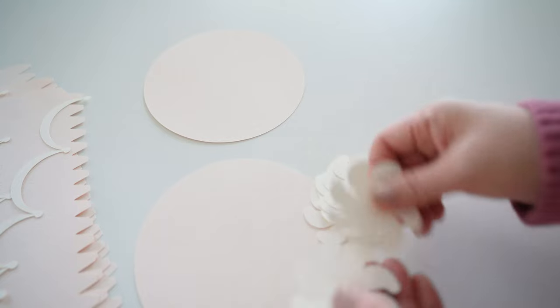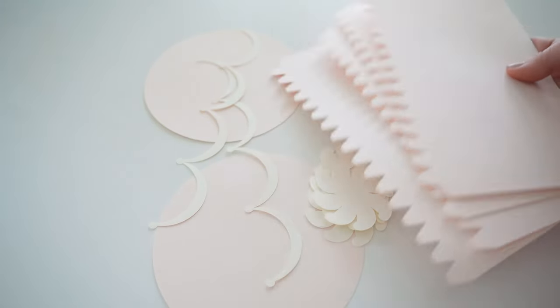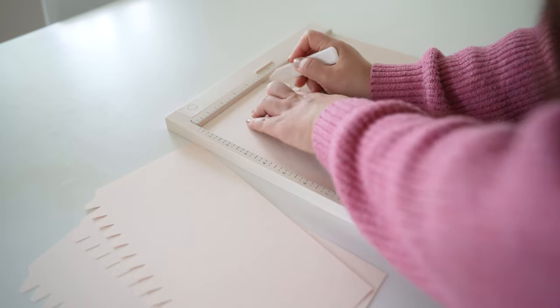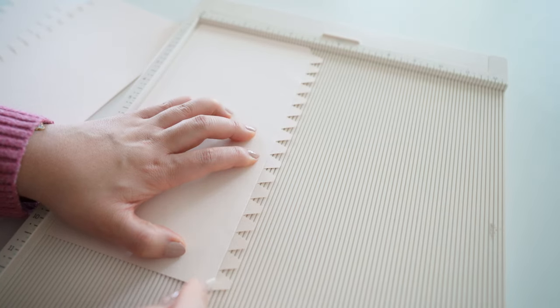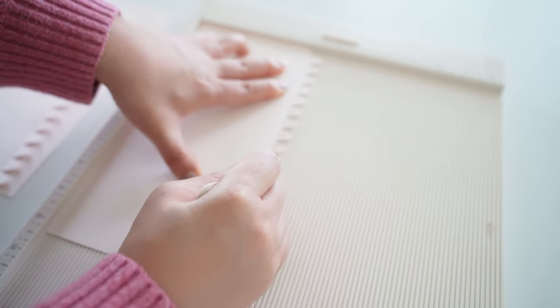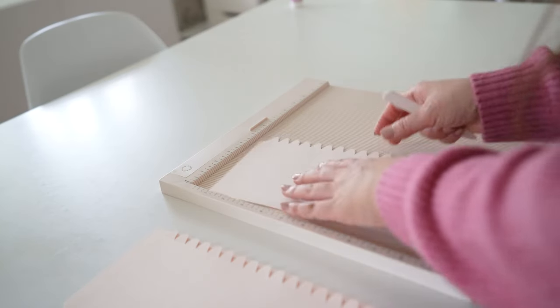You could use my template to cut it through the Cricut, Silhouette, or other cutting machines, but you could also print my pattern and hand cut them for those that don't have a cutting machine. You'll need two circles in blush, six meringue patterns in off-white, four rectangle patterns also in blush, and two scallop patterns in white cream color.